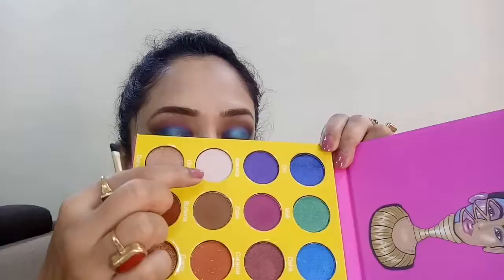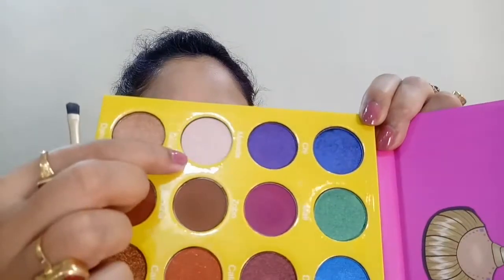To highlight my brow bone I'm taking the shade called Giza from the same eyeshadow palette and applying it at the arch of my eyebrow, blending it well. Then taking a small precision brush I'm applying it into the inner corner of my eyes just to give that extra pop.